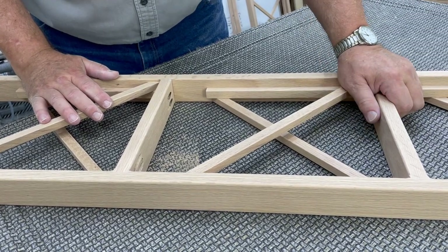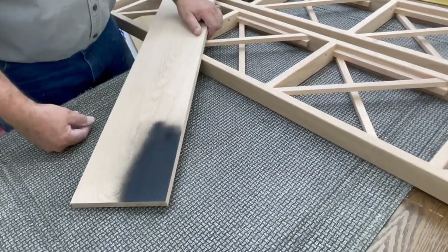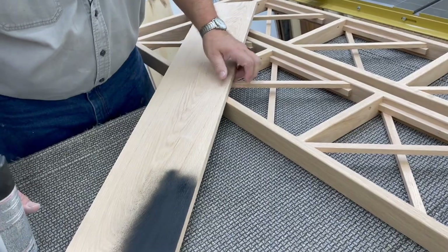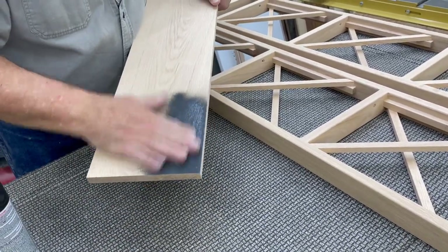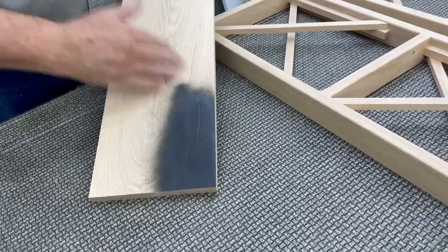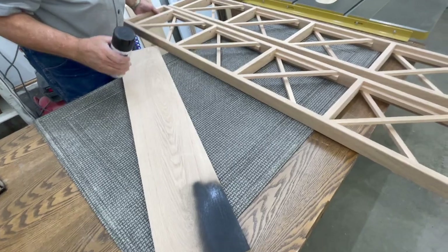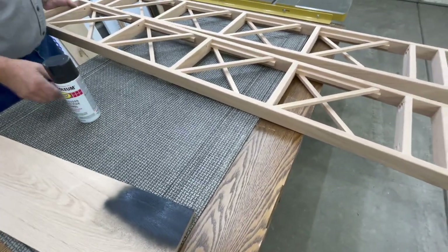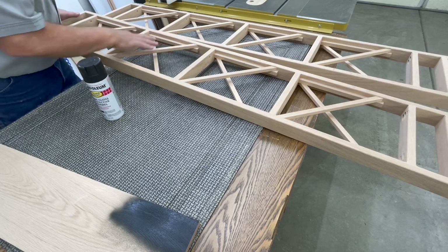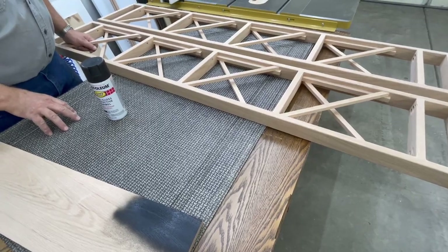With our two side pieces done, we're going to paint them black — just a rattle can of black paint. I'm using Rust-Oleum semi-gloss enamel. I went ahead and made a sample piece so this is what we're going to end up with. This is the exact same material, so we'll end up with a nice black paint on our uprights. This is going to be a little time consuming because we've got to get into all of the spaces. But the next step I want to show you is the shelves.